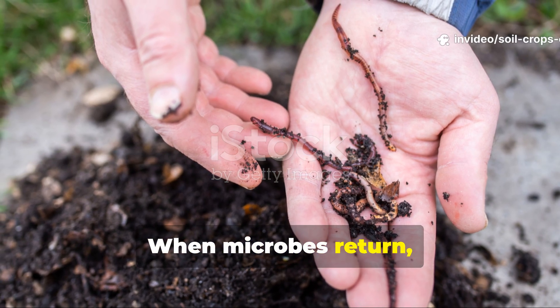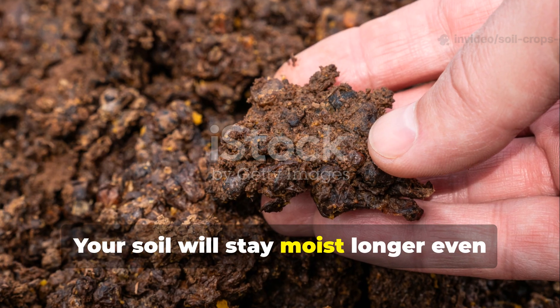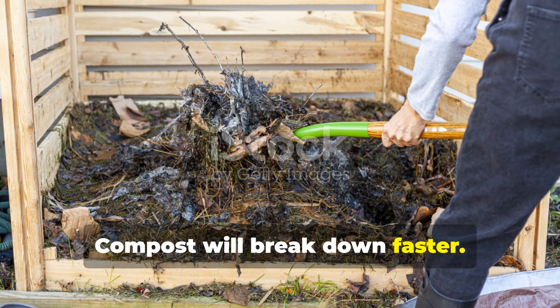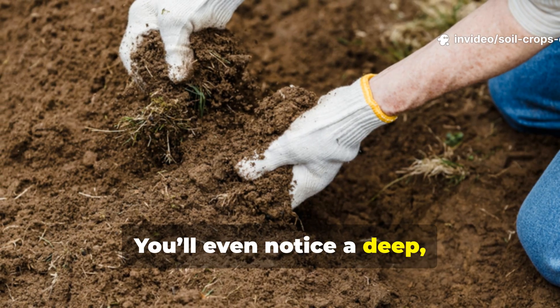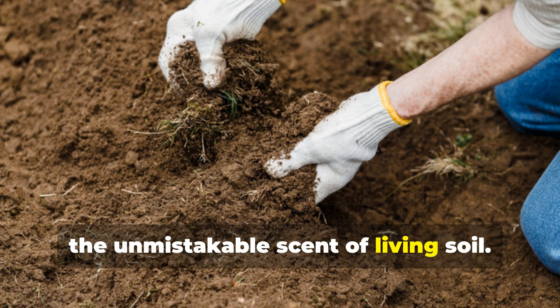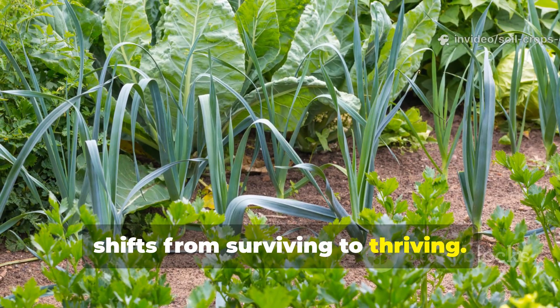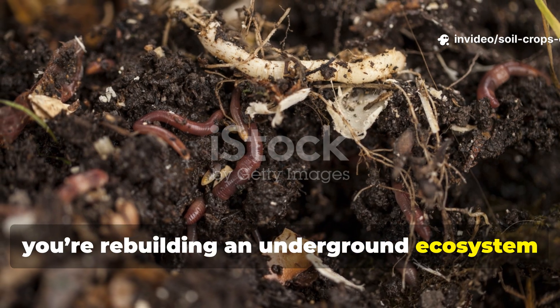When microbes return, you'll see — and feel — the difference. Your soil will stay moist longer even under the sun. Compost will break down faster. Plants will grow stronger, with deeper roots and brighter leaves. You'll even notice a deep, earthy fragrance rising from the ground — the unmistakable scent of living soil. This is the moment when your garden shifts from surviving to thriving. You're not just feeding plants anymore. You're rebuilding an underground ecosystem that feeds itself and everything above it.